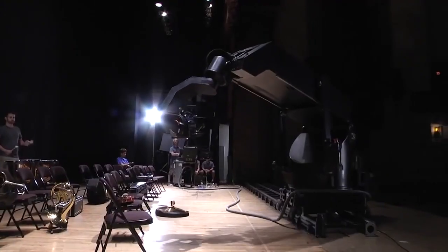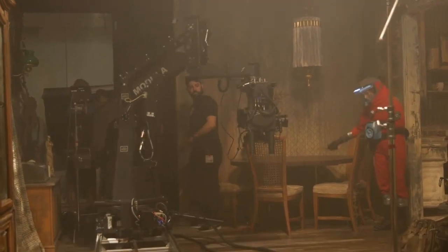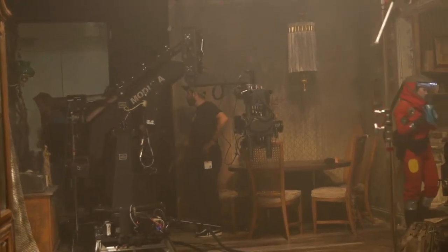They have these wonderful machines that we've worked with in the past for the KitKat video. It looks like this — that's the Milo, it's a big guy. And they have a smaller machine called the modular that can actually fit in the tight spaces that we have to navigate around.